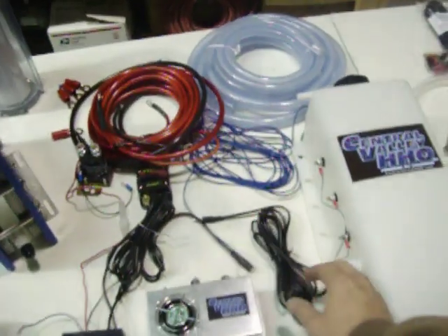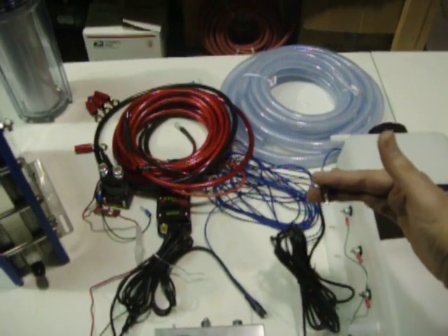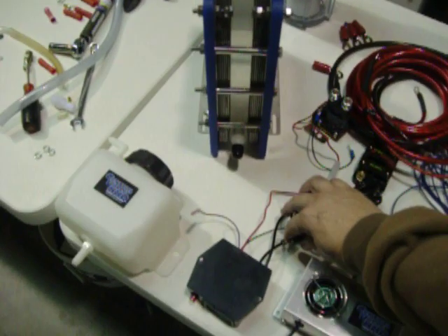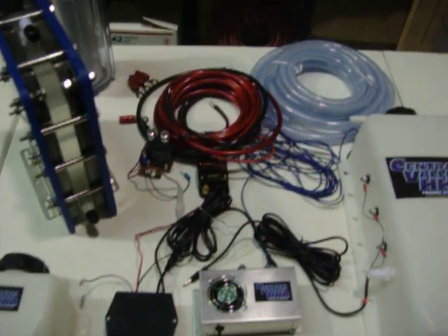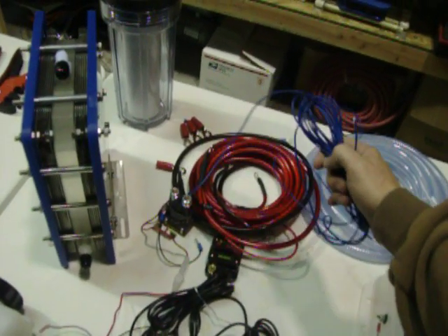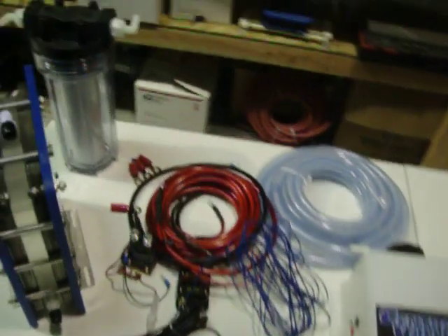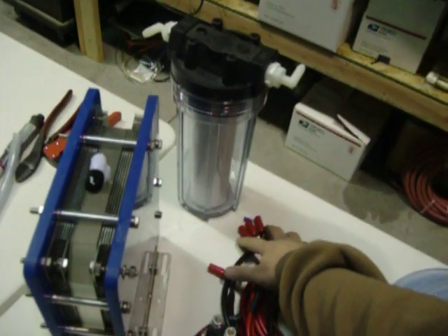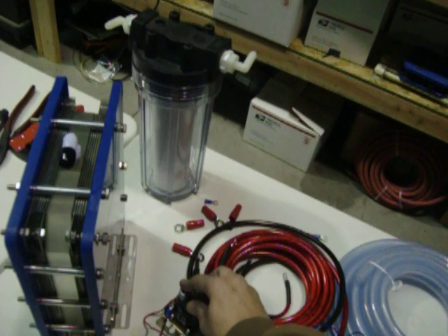The other thing to go over is this is actually the wire harness for the water level indicator that just plugs right into the controller, so it's real easy on installation. It also comes with some blue wire that comes from the controller to the relay to turn the system on. You do have all the appropriate connections for the battery connections and also for the top of the relay terminals.